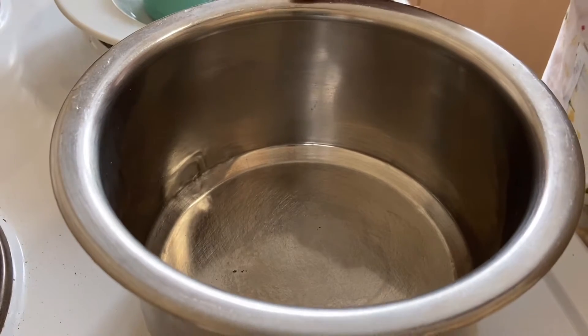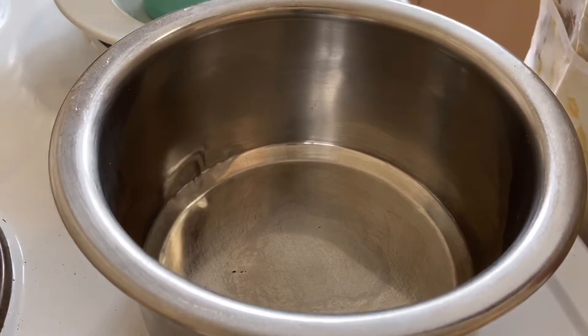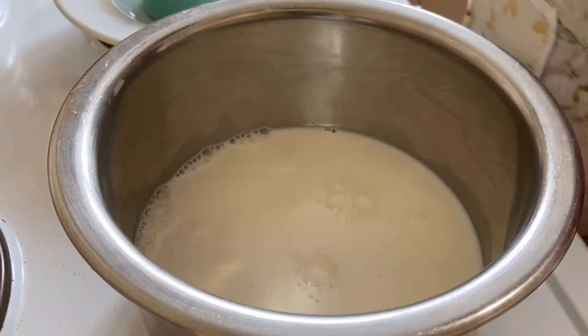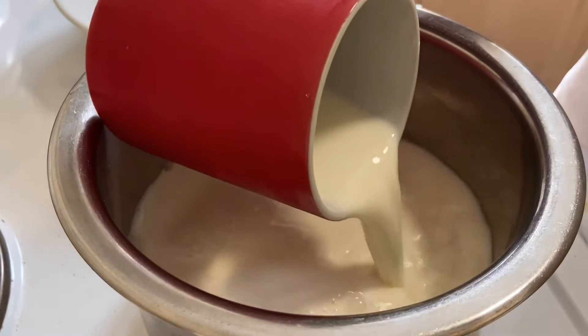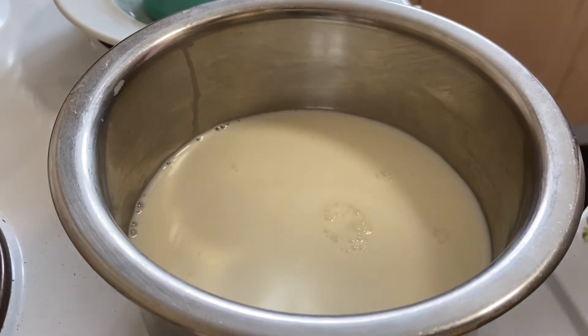I am going to take a cup of milk and put it in 2 cups.